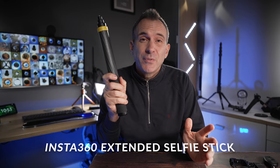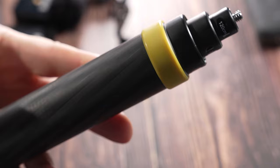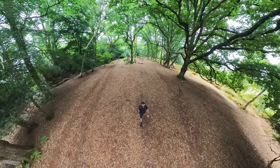For a super long extended selfie stick to get even more creative with your shots, you can get something like this from Insta360. It starts at 36 centimeters but extends to a massive three meters. It's all friction controlled so you can literally just pull it in and out to whatever length you want, and this allows you to get those no-drone no-problem shots really easily.